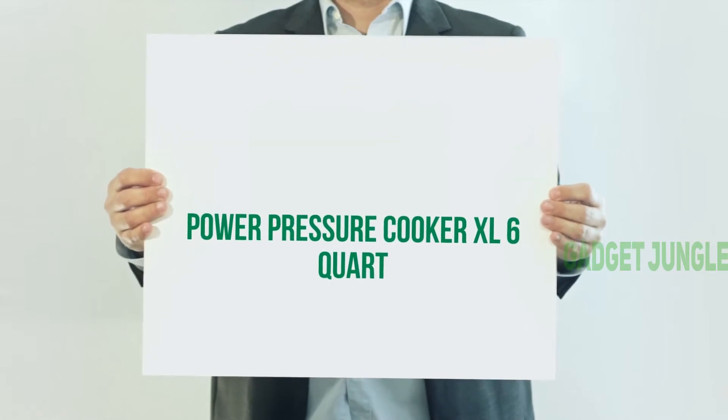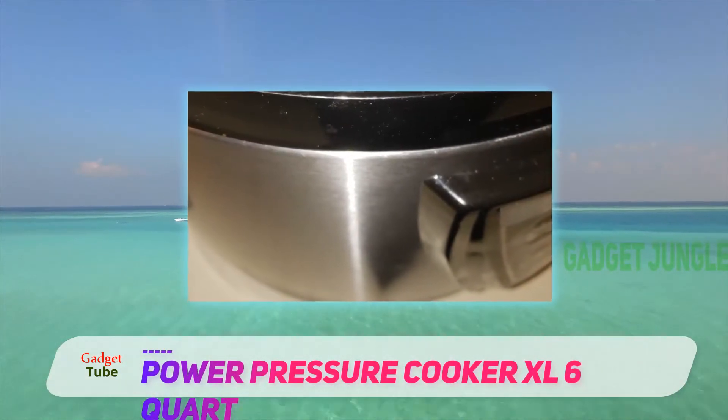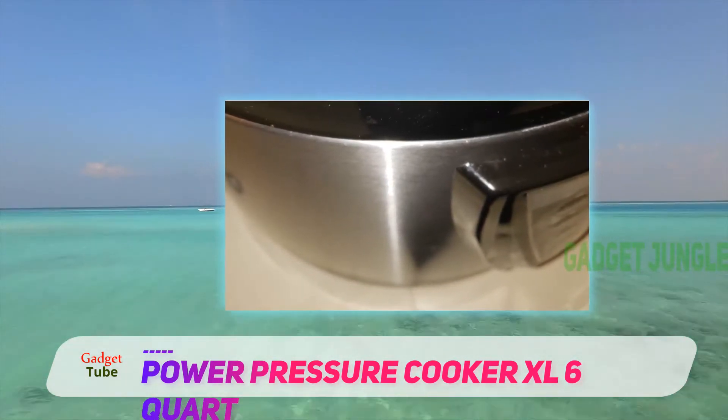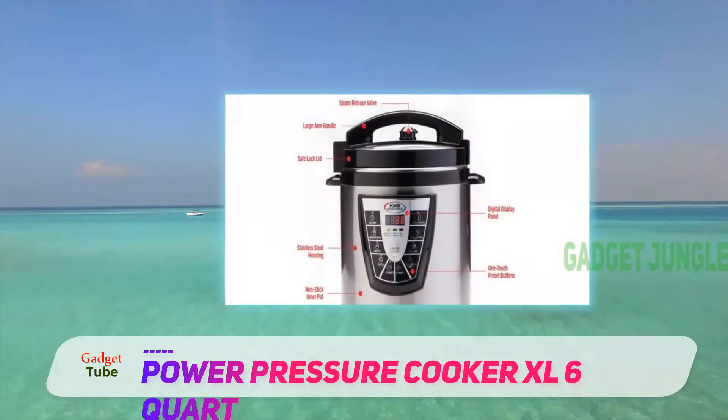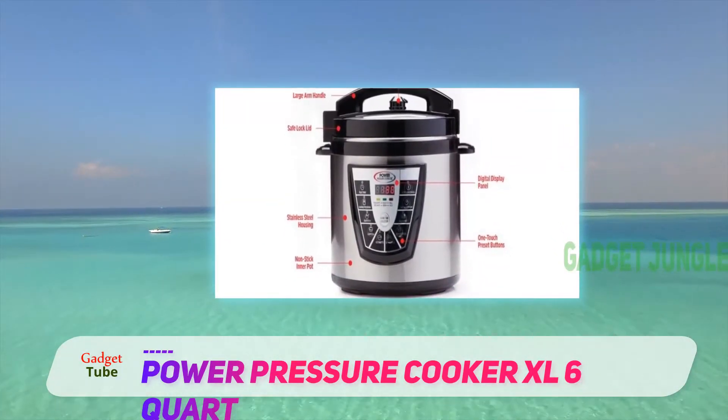The Power Pressure Cooker XL 6 Quart is manufactured with a stainless steel exterior which is stain-resistant, so it remains attractive and very easy to clean over time. Even fingerprints do not show on its surface.